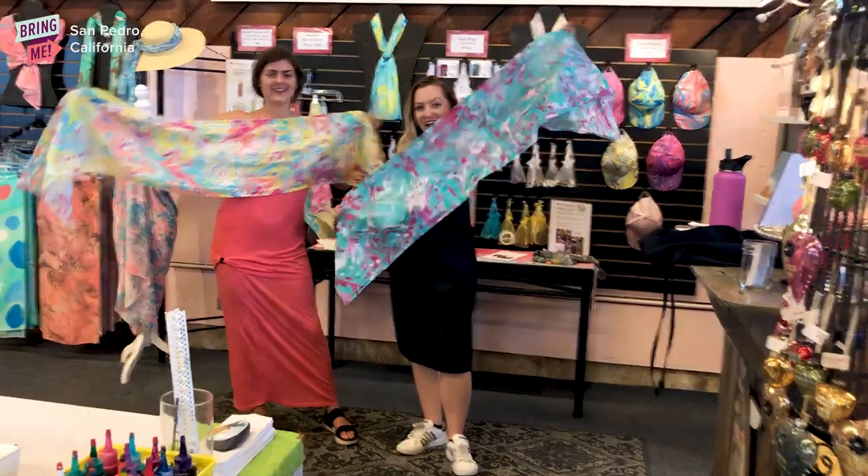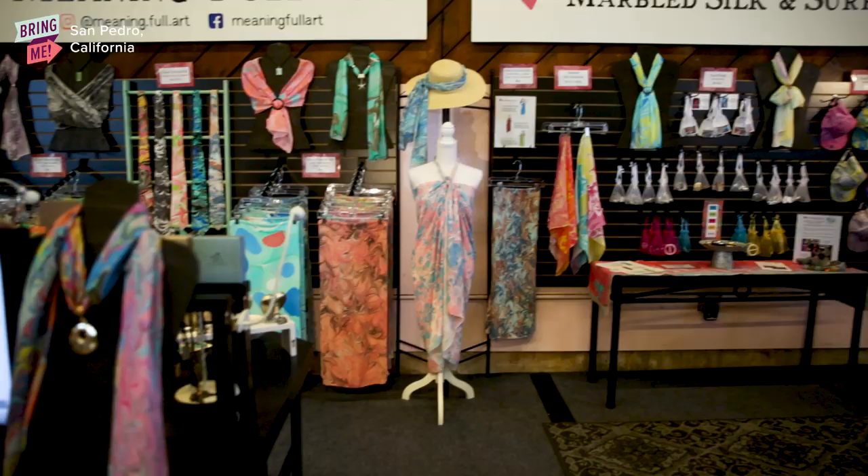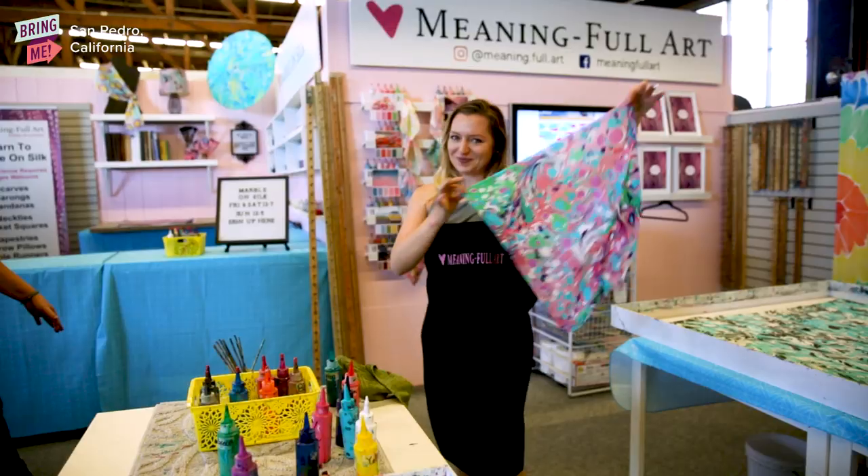We do make scarves. We make bandanas. We do neckties and pocket squares. We do pillow covers, and we do sarongs. We're adding baseball caps, marbling on shoes.